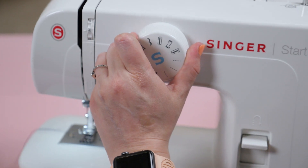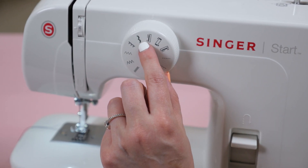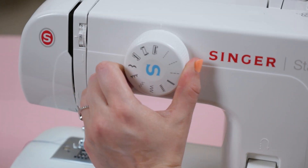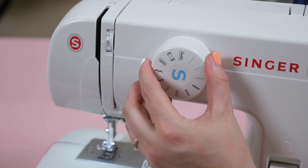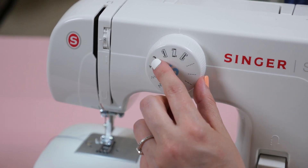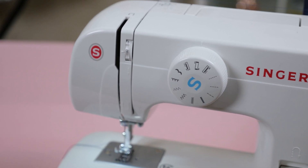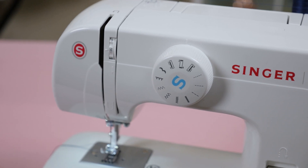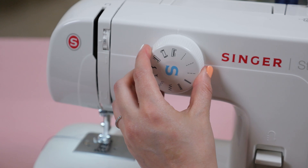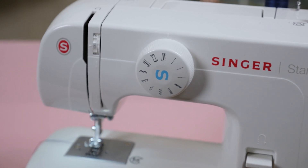Last but not least are the final three icons on our dial, which are for buttonholes. On this machine there is a four-step process to completing a buttonhole. Step one does the left side, step two does the top, then you flip to the next and it does the right side, and finally you turn the dial back one to do the last bottom stitch. I encourage you to check out your machine's manual because every machine is different — yours might have four icons or a different process, and like my other machine, it may not be able to do a buttonhole at all.